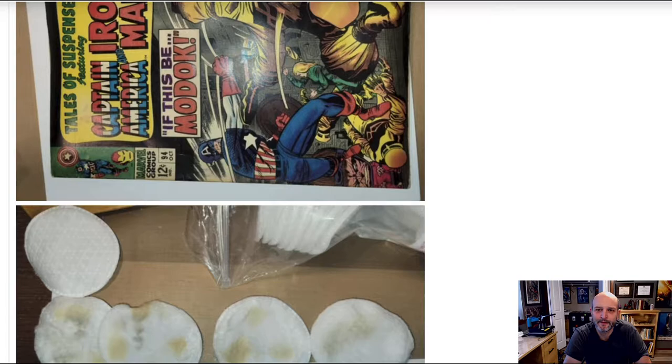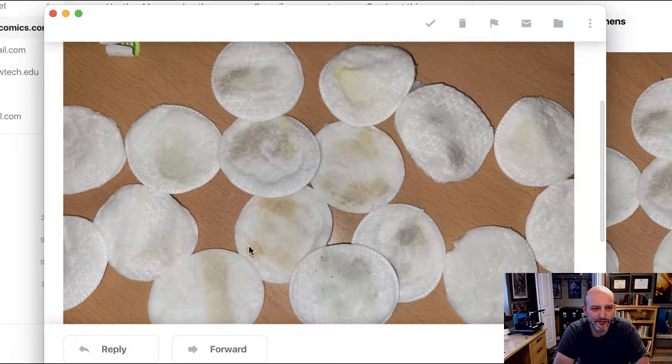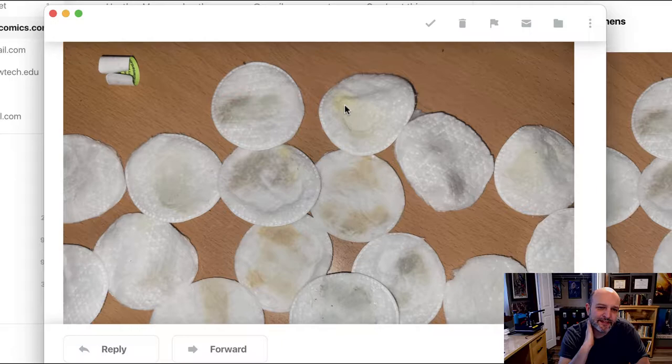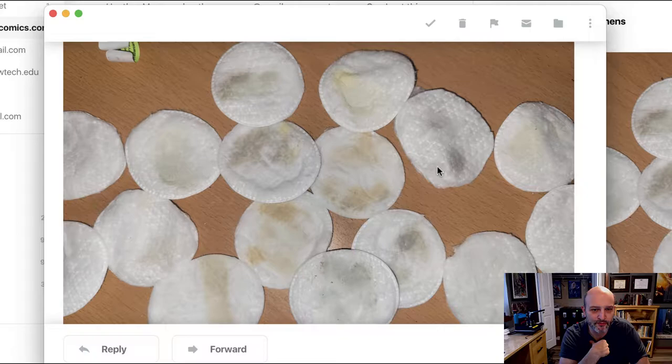We have another example, also from Chris — just his dirty makeup pads. He doesn't specify, but it's Fantastic Four #486 he's been working on, and here's some of the dirt he's removed. Notice these pads are actually removing some of the yellow ink a little bit, and that is going to happen, so you have to be really cautious. Yellow ink is soluble just in water, so it's not particularly the cleaner — just getting it wet in general makes it much more soluble than the other colors. But he's also removing a lot of dirt, so good on him. I'm sure this book's gonna look great.